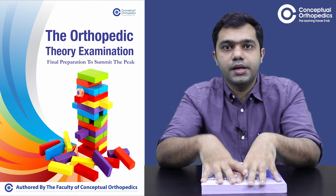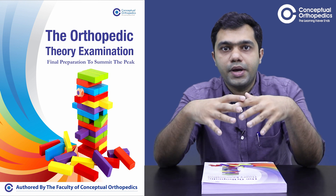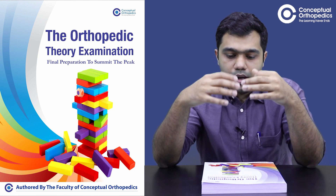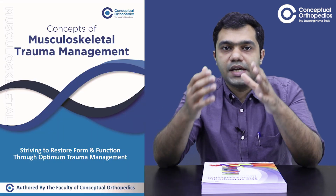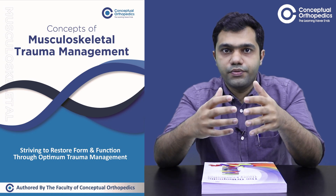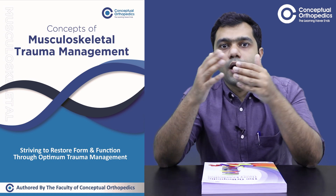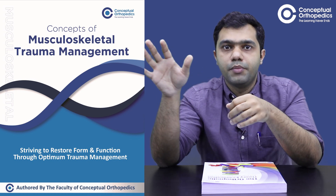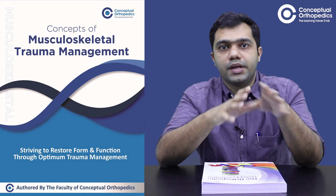This theory book is going to be very useful for all students to prepare for their theory exams. Along with this book we have also provided a trauma book, which covers paper three of your orthopedic theory examination. It covers a lot of classifications, different types of classifications, and how to approach trauma — the same content you need to prepare for your theory exams.